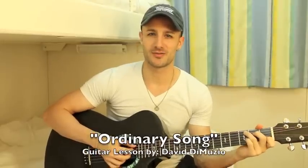What's up cheesy love song guitar players of the universe? I'm gonna teach you how to play the song 'Ordinary Song' by Mark Velasco. I hope this helps a lot of you guys out. And if you end up making harana to your sweetheart and she falls in love with you because you played this song for her and you learned it from me, then you owe me lunch.